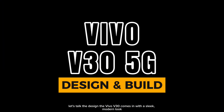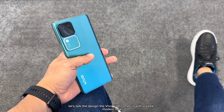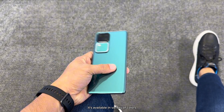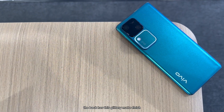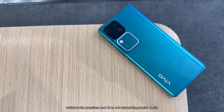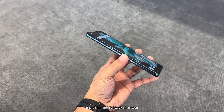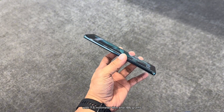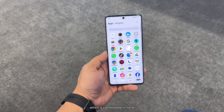Right off the bat, let's talk design. The Vivo V30 comes in with a slick, modern look. It's available in a variety of colors, but our review unit is this stunning lush green. The back has a glittery matte finish which looks premium and does not attract fingerprints easily. It is slim and lightweight as well, at 7.5mm thin and 186g, which is comfortable in hand.